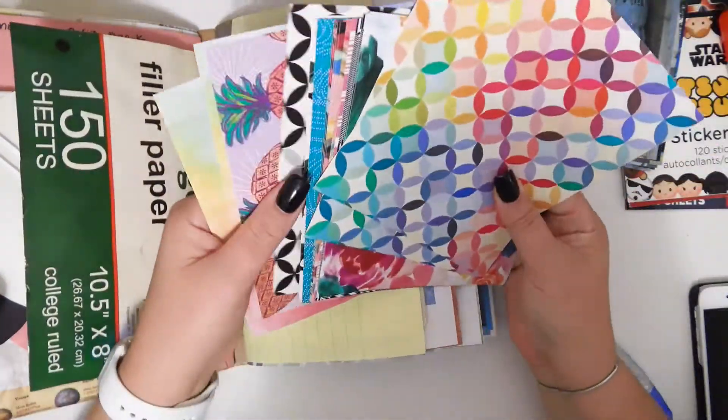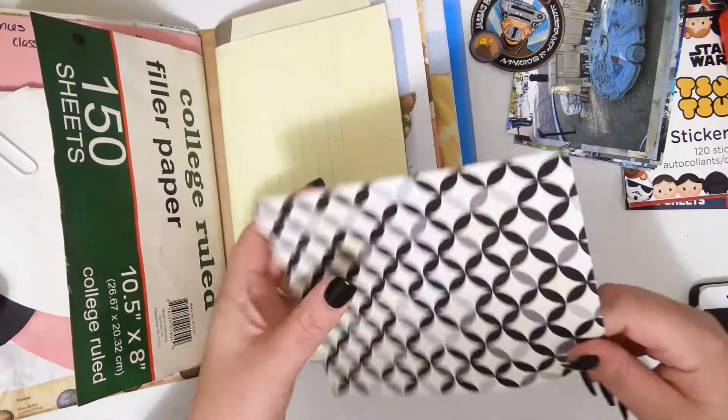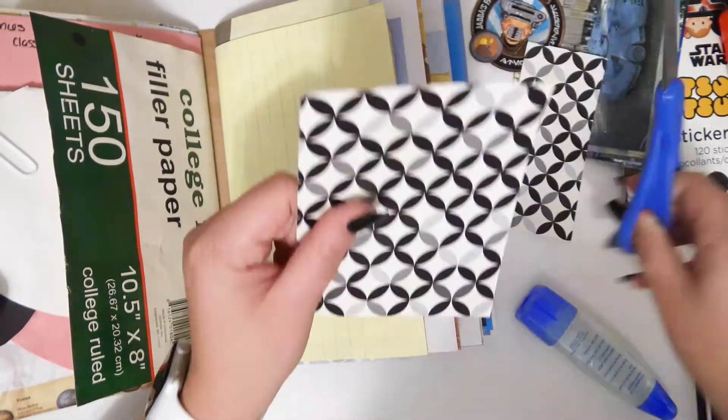Hey everybody, welcome back to my channel. Today is another junk journal with me — I'm not sure which number this is. Number seven.